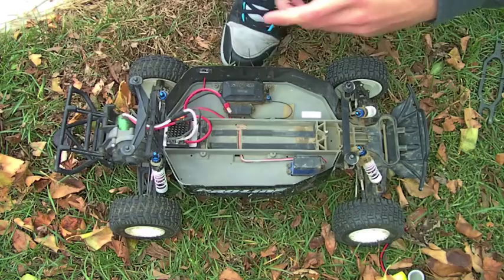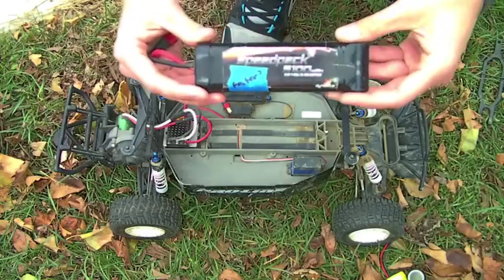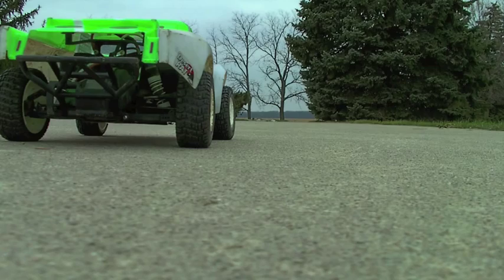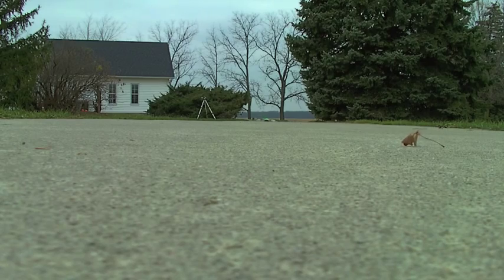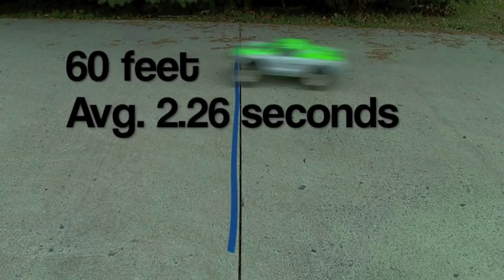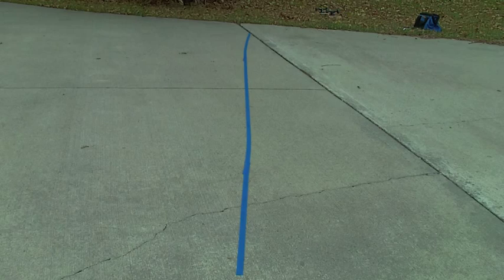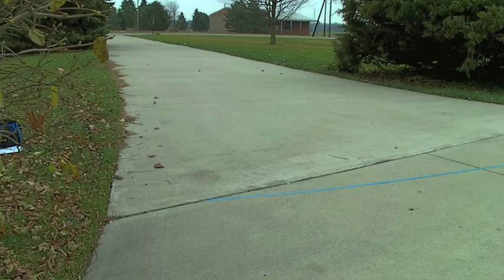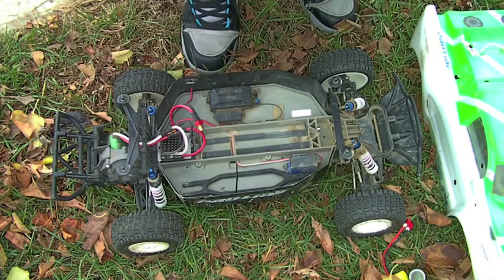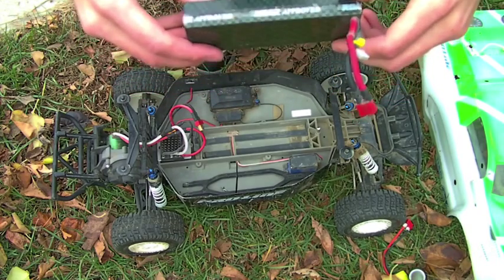Next up is the Dynamite Speed Pack 7-cell 5100 milliamp nickel metal hydride pack. Now we are going to try this SMC 5200 milliamp 2-cell LiPo, which discharges at a rate of 24C.